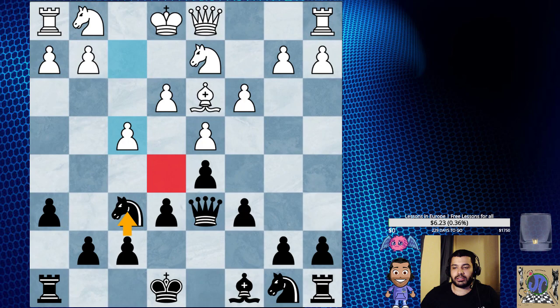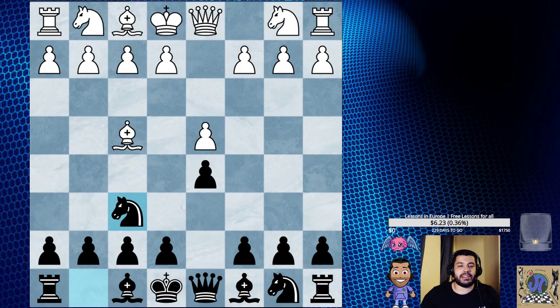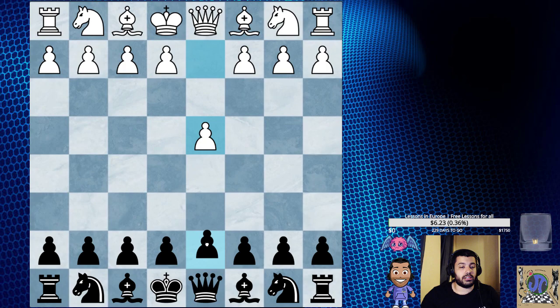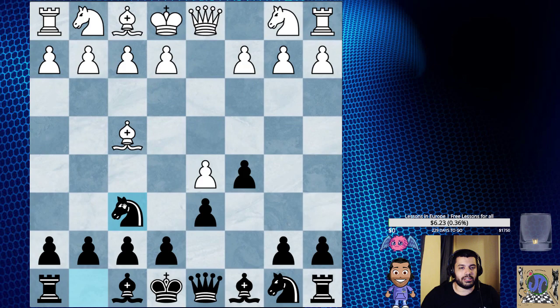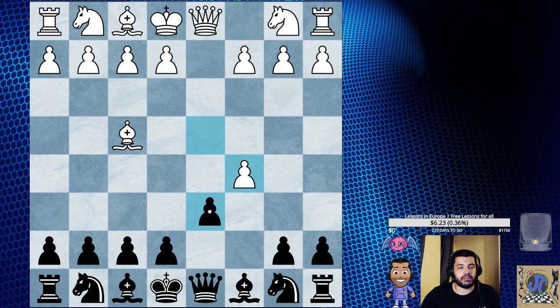One way to combat the London — but you have to be comfortable playing d6 — is just d6. If they play Bishop f4, there's a nice little move: c5. After c5, most London players are going to play e3 or c3. If they play d5 trying to take space, we just play Knight f6 and we get into a very good Benoni — almost an amazing Benoni — where this bishop is kind of misplaced. I think this is about equal.